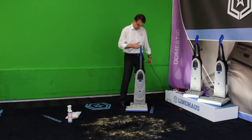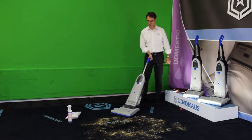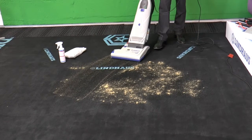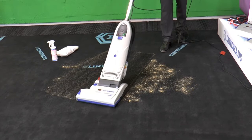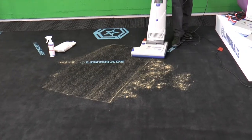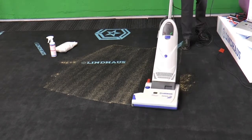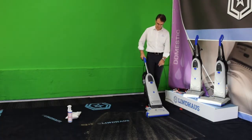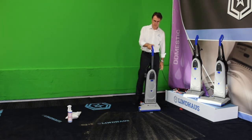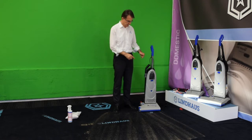Using the machine we massage the compound into the carpet. See how the distribution is even, thanks to our brush roller which runs at 5000 rpm. Let it dry for 20 minutes, then put the suction conveyor back on for vacuuming.